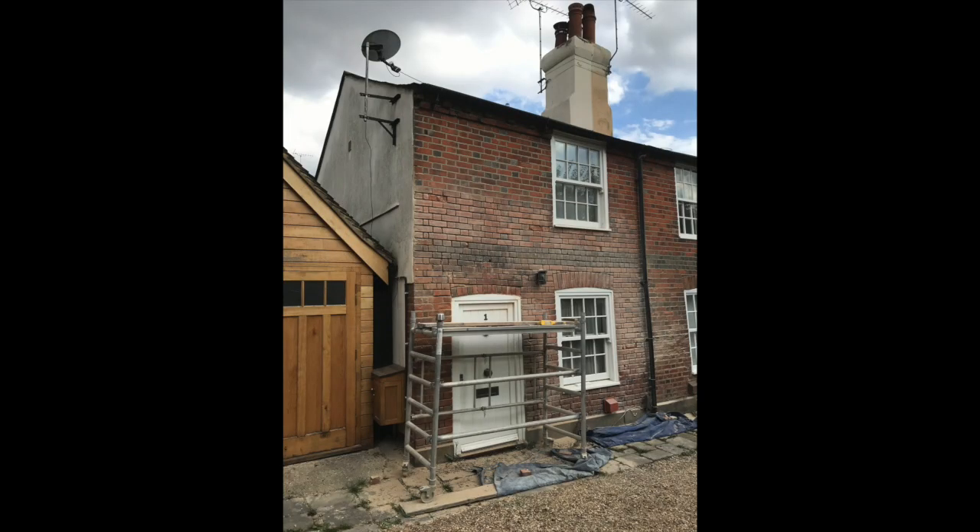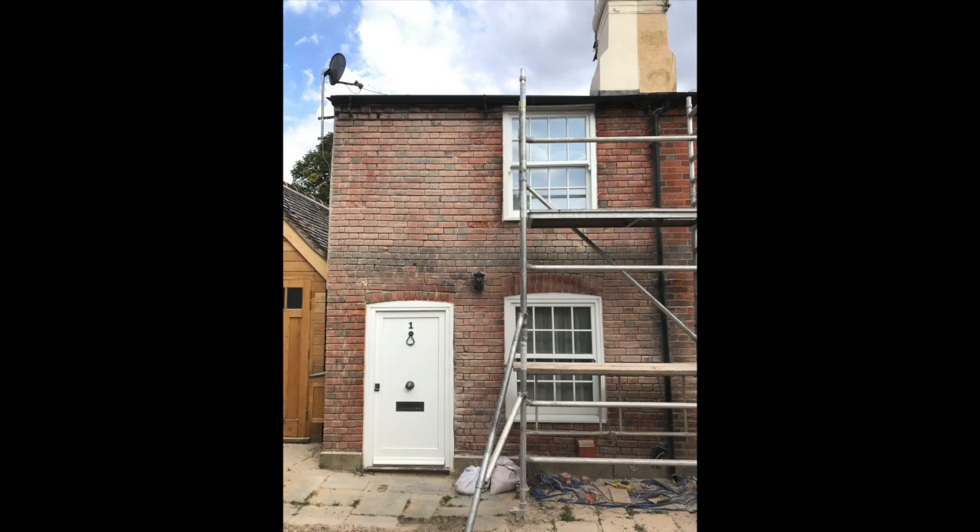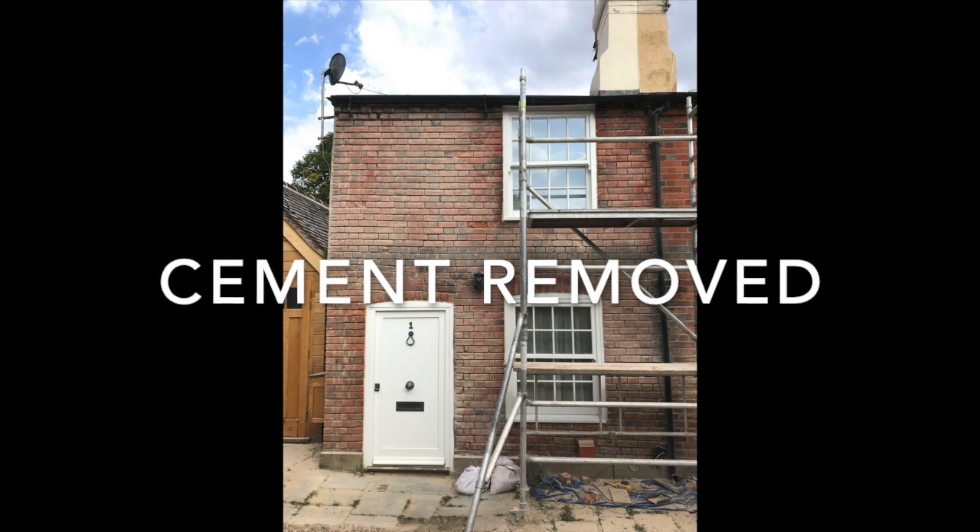Thankfully, this wasn't too bad, actually. A little run through the grinder, but most of it popped out. No damage to any of the brick edges at all. Nicely raked out to 25mm.